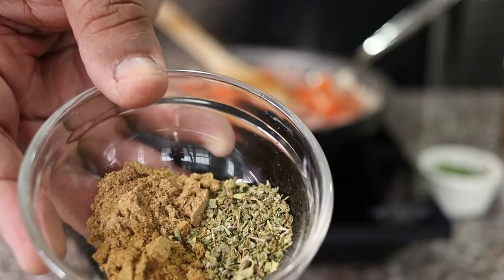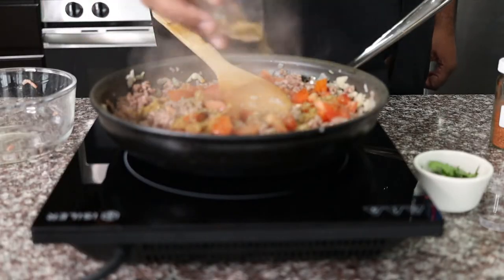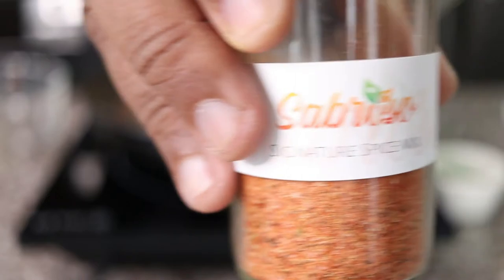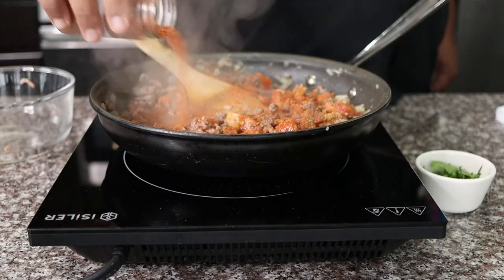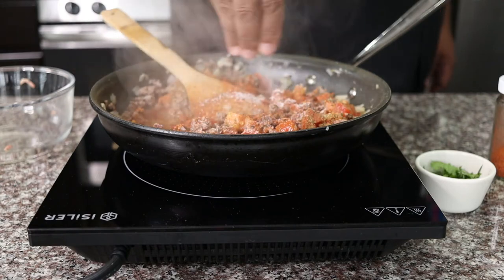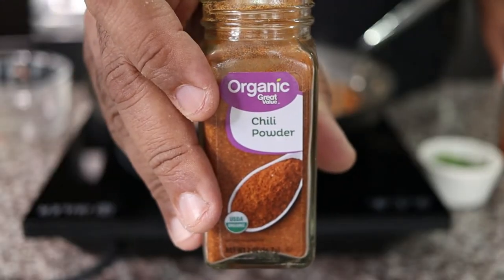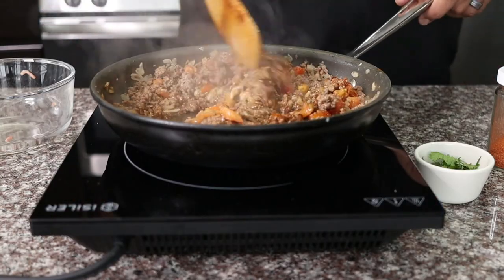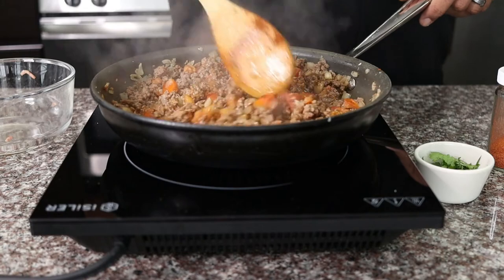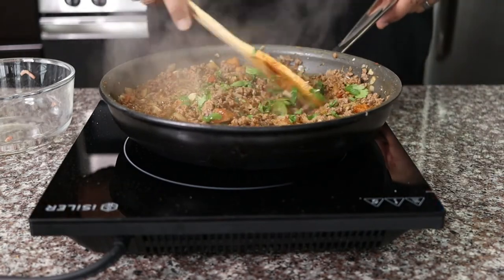Add one teaspoon each ground cumin, coriander, and dried oregano. I'm adding some of our signature spice. Add one tablespoon of chili powder. Season with salt and pepper. Mix to combine the spices. Add some fresh cilantro, then remove from the pan and set aside for later.